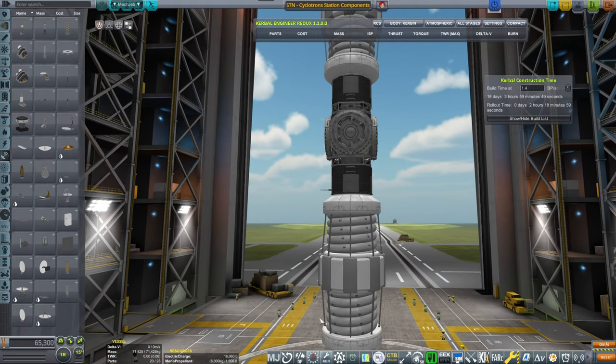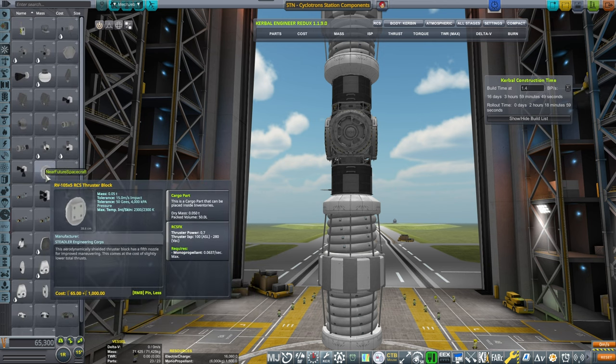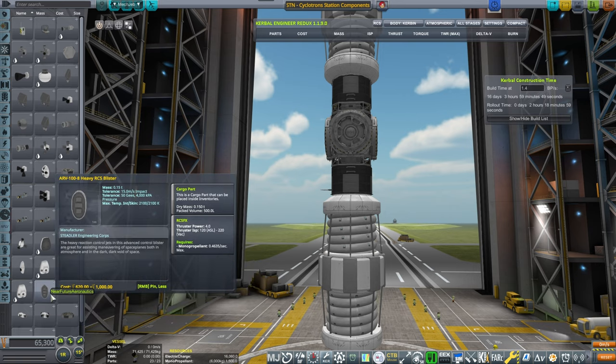This one will also feature the control authority for the entire station. We have attached an additional antenna, and now I'm thinking of RCS thrusters.